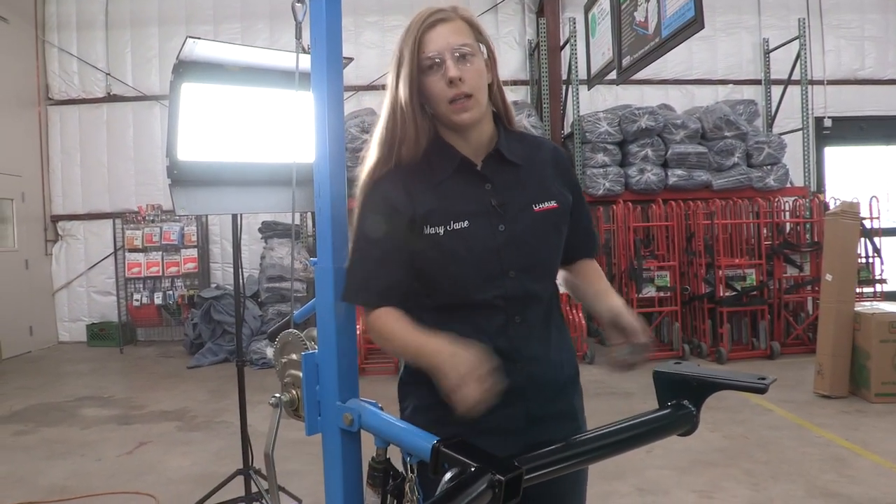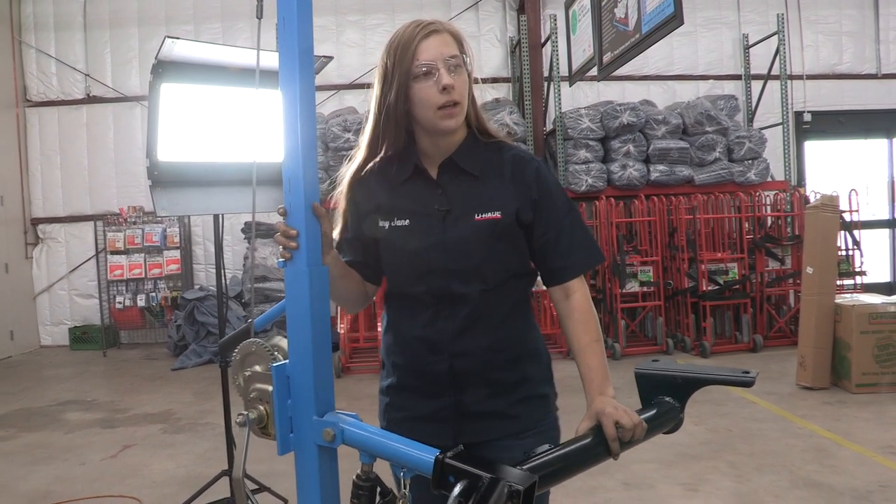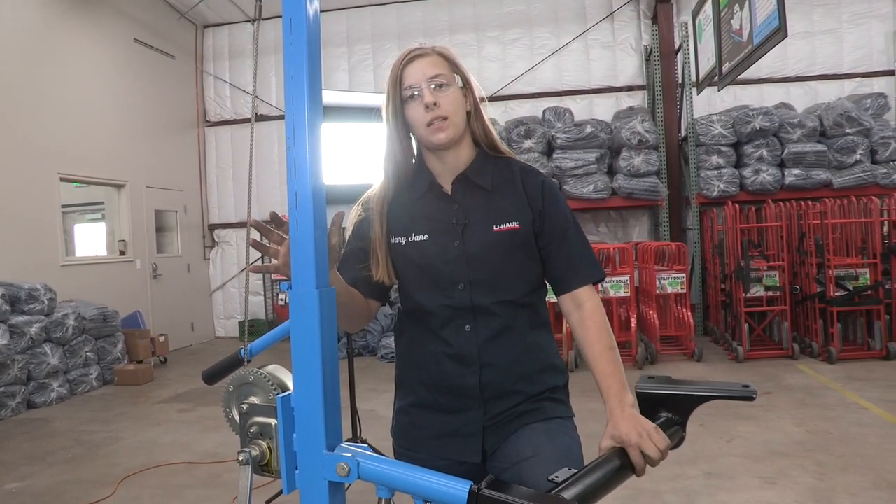Now we're going to go ahead and put the hitch in place. I'm going to use a U-Haul exclusive hitch jack to help me out. If you do not have one of these, I would recommend getting some help — these can be pretty heavy.